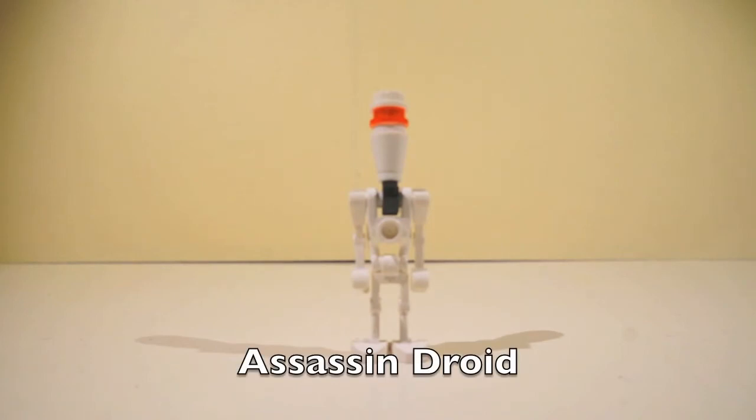And this is the assassin droid, and he's pretty awesome because I like him. And on to the next minifigure.